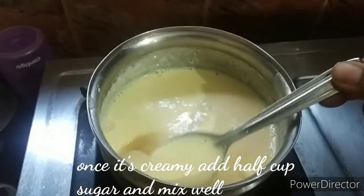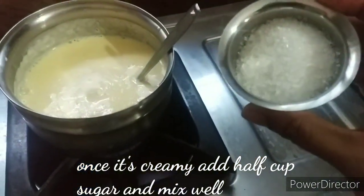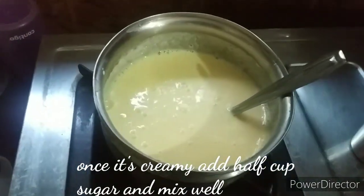It has a very creamy texture. We will mix it well and continue mixing.